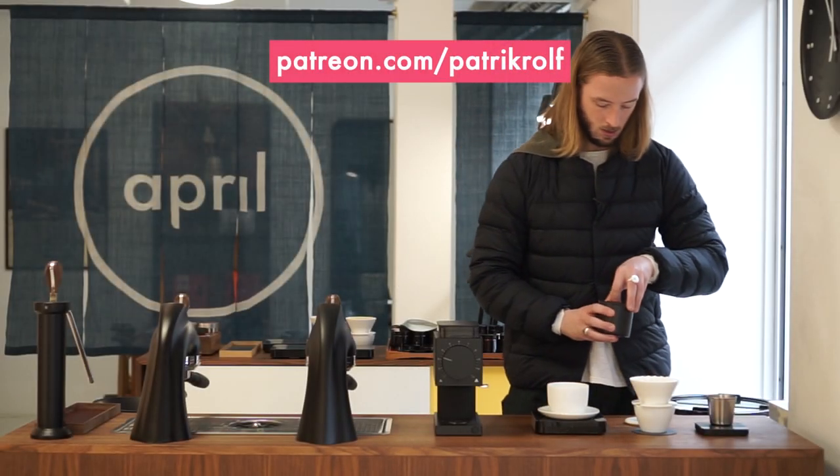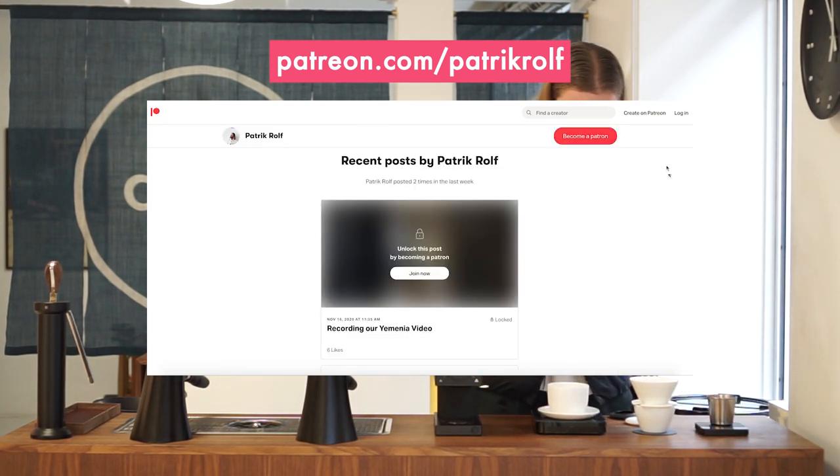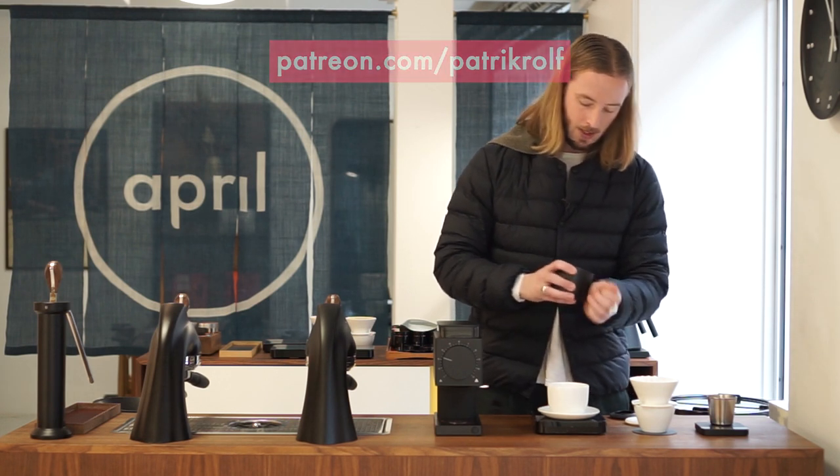That was a quick introduction to how we use the Fellow Ode grinder to brew with the April Brewing Kit. If you have experience with it yourself, want to know more, have questions or comments, or want to see a full review, please join our Patreon. We're always happy to hear your thoughts, opinions, and recommendations. Thank you very much for tuning in — a special thank you to all our Patreon supporters, it's because of you that we can continue making these videos. Feel free to suggest content, because we're doing this for you.